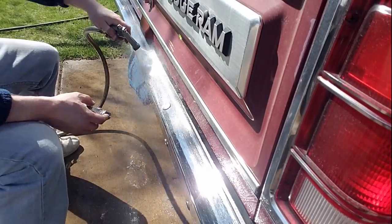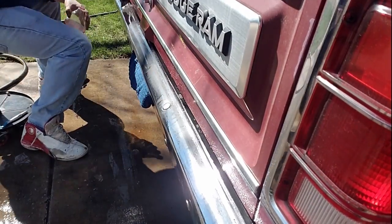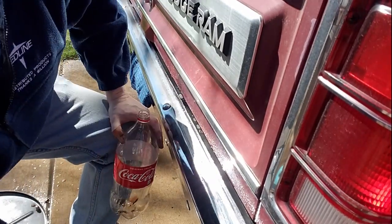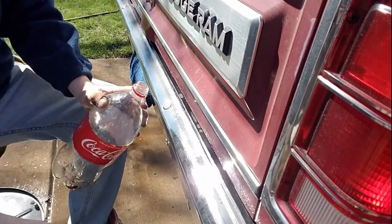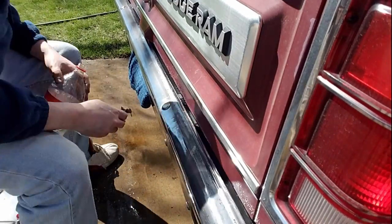Rinse off the Coca-Cola when you're done, dry it up, and if you want to really make it shine, hit your bumper with a coat of wax. The bumper of our Dodge Ram Charger is now ready to go for the season — and I'm thrilled that bottle of coke is finally out of my fridge.